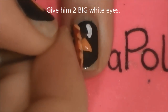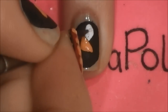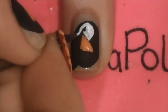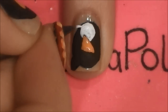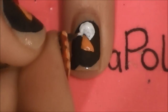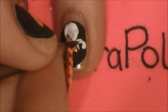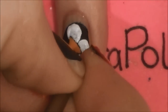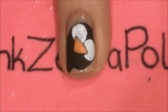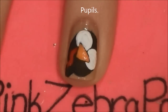Then around his beak, give him two big white eyes. The eyes are so big that they go around the beak just a little bit around the corners, and they can also go outside his head too if you'd like. Then add his little red wattle off to one side — it's basically just a curvy red line.